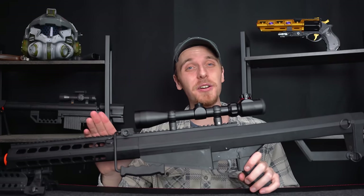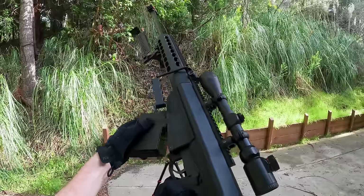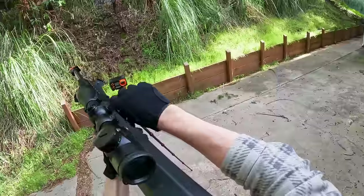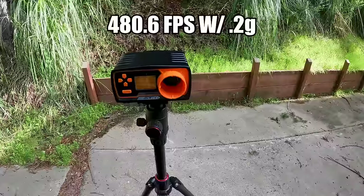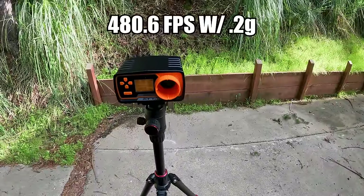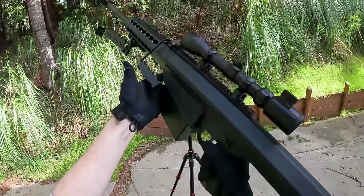We do have a Barrett .50 cal CO2-powered sniper rifle, so let's go ahead and test it out. We got 480.6 FPS with .20g BBs and 2.15 joules. That's actually shooting pretty hard.